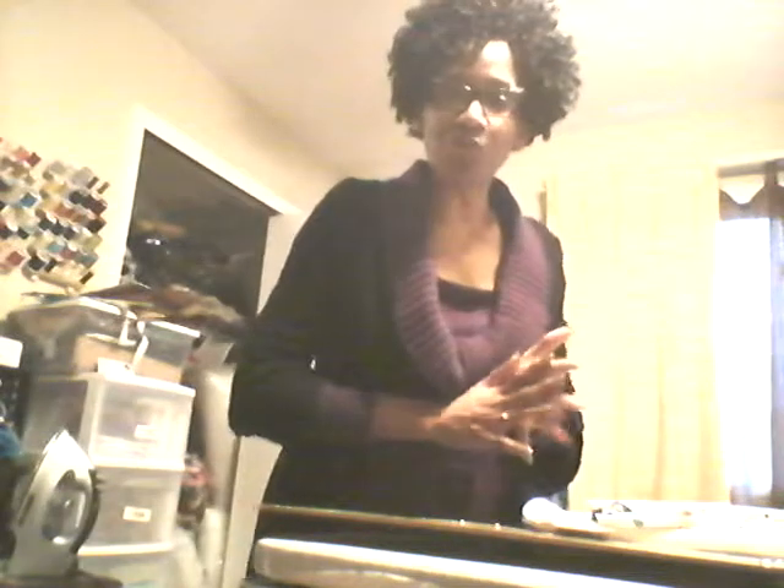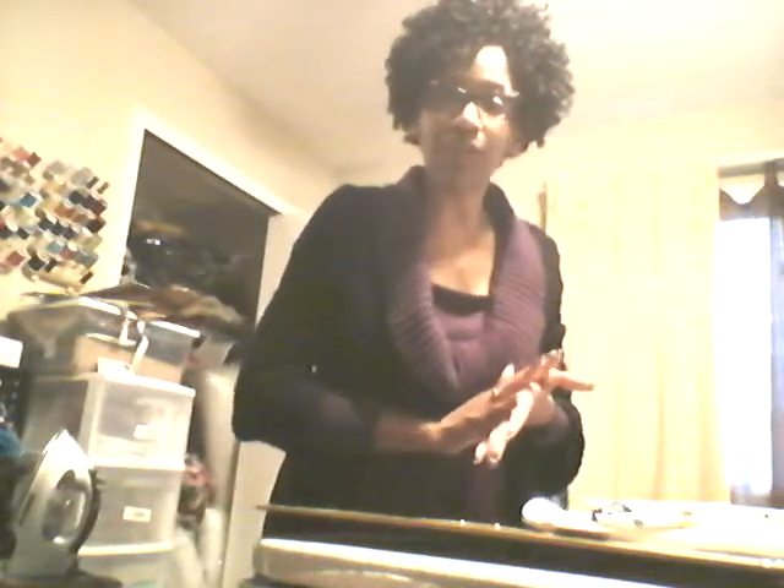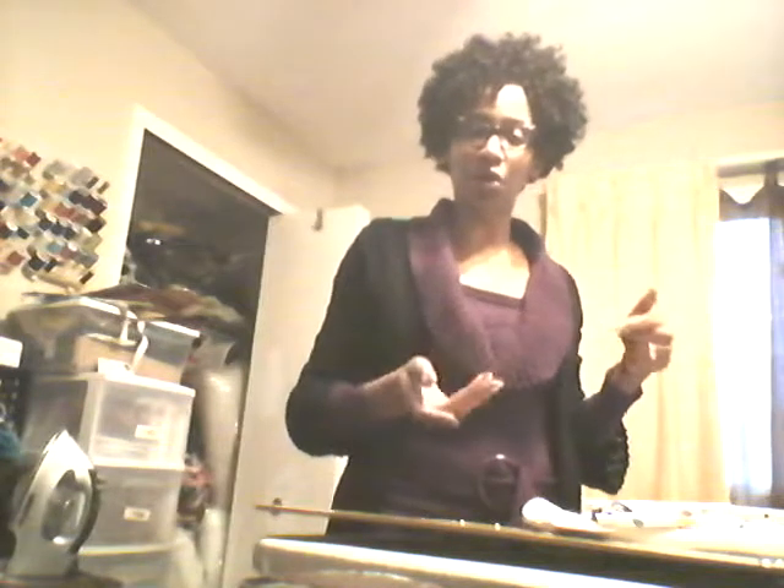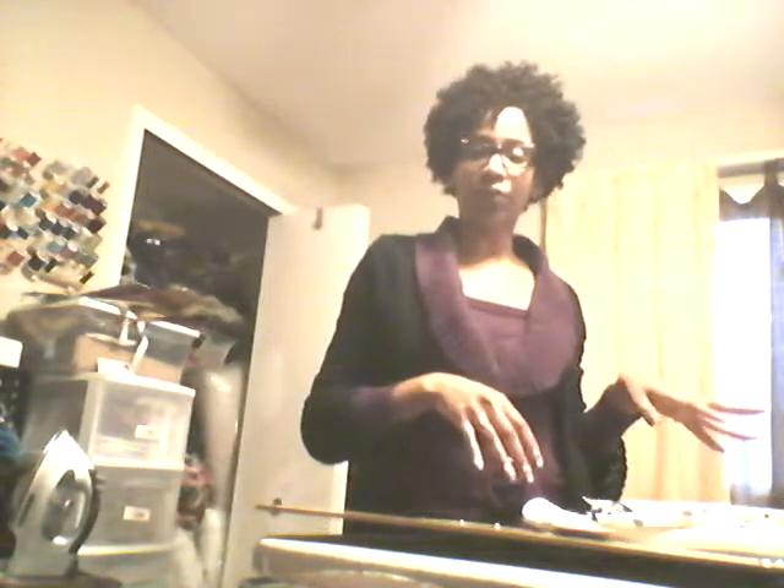Hi YouTube, it's Leola from Elle's Corner and my YouTube channel is Elle Goodnaps. I do various videos and various tutorials, so this tutorial is going to be doing another video on how to make your own mini ironing board.